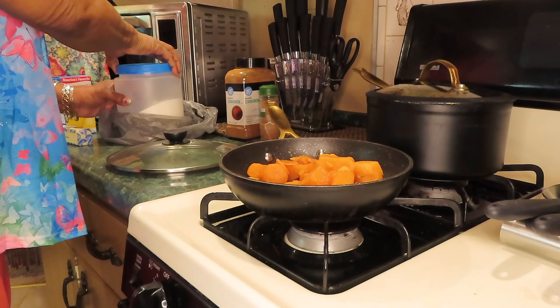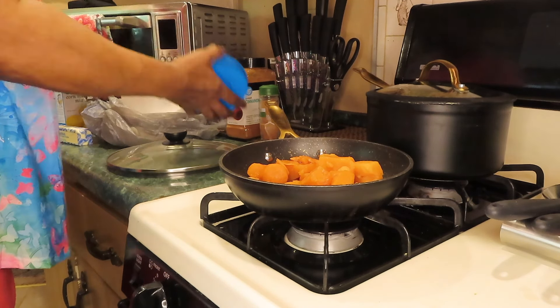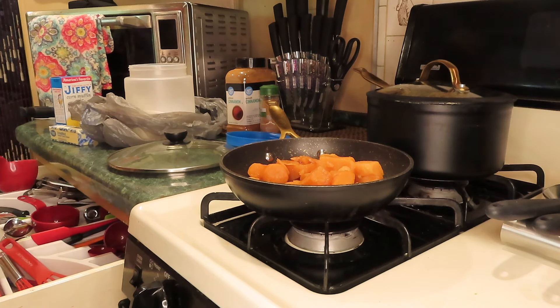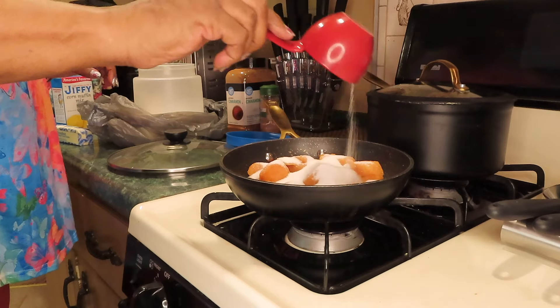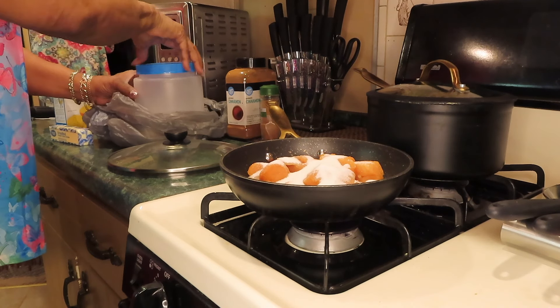Hi honeys, how's your day going so far? Mine is going fine. It's after four o'clock and I'm just now starting dinner, but I make quick dinners. I'm starting with some canned Glory greens — I like turnip greens the best — and I'm using some canned sweet potatoes.